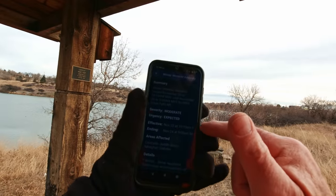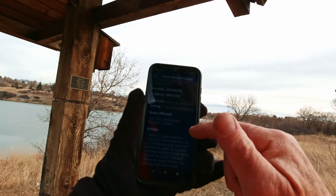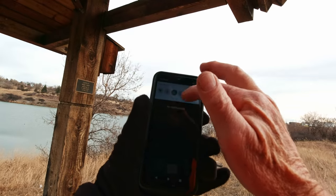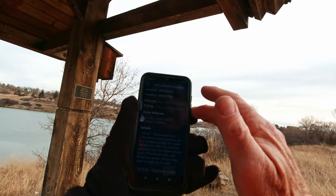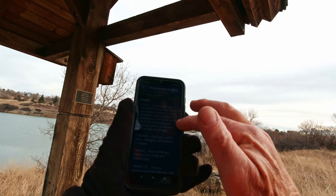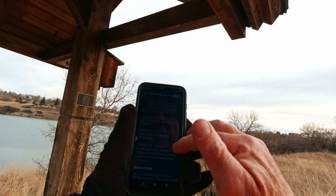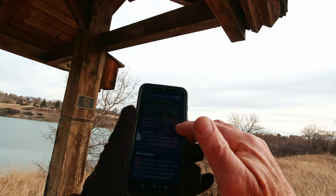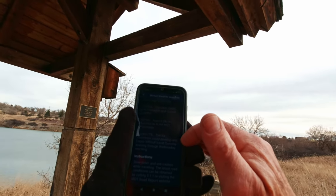It says here we have a winter weather advisory — moderate. Expected today, starting now until tomorrow morning. Snow expected: two to four inches. Winds as high as 25. Well, it's nice now, except it's cloudy, but it's very nice out.